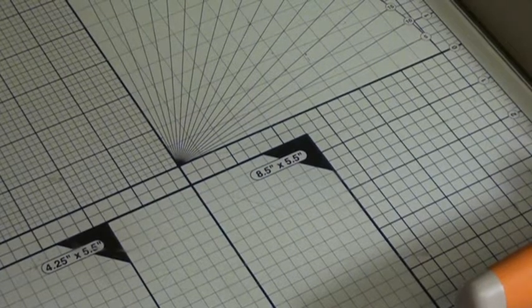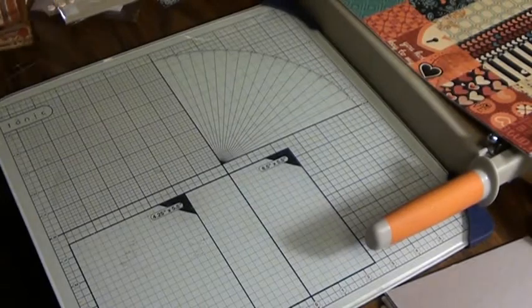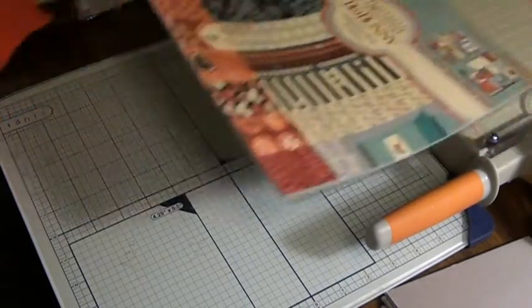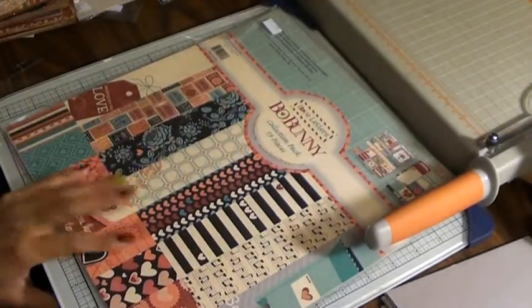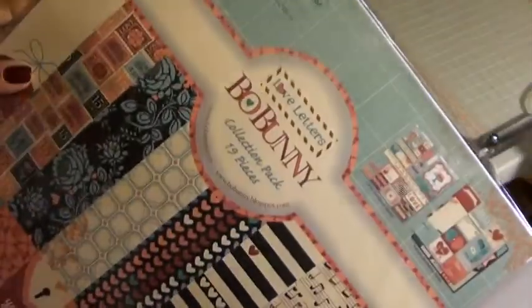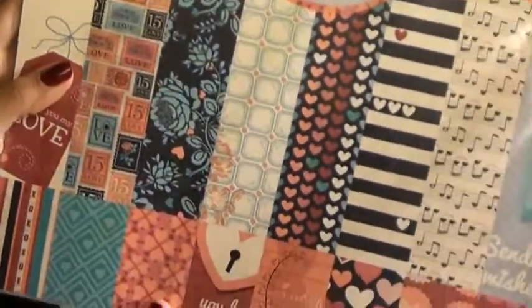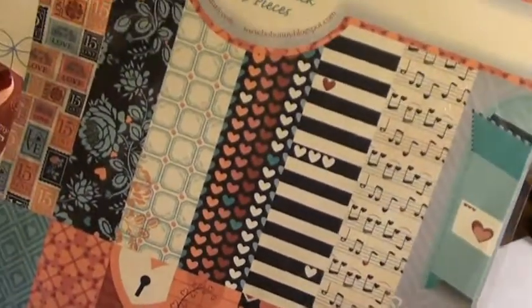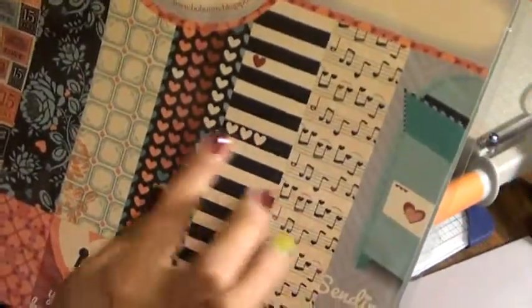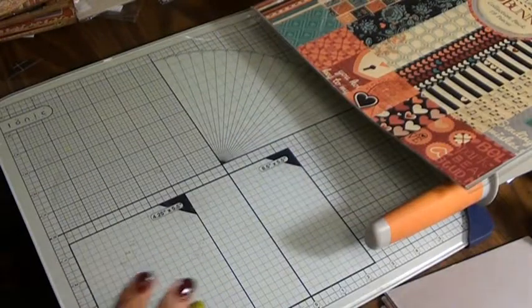Hi everybody, Scrap Cheeky here. I'm going to share with you a project I've been working on. I'm using the latest collection from Bow Bunny called Love Letters, and the paper looks like that — it's just too cute. I cannot get over this paper. The little hearts and stickers, oh, it's fabulous.